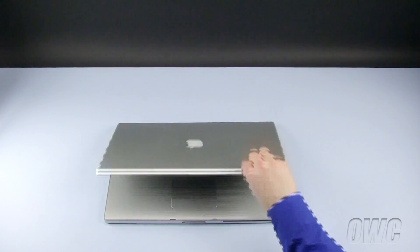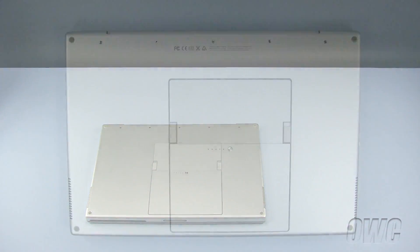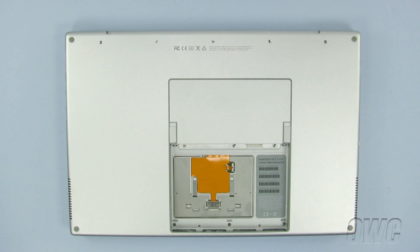First, close the PowerBook and turn it upside down. Our first step is to remove the battery. To do so, push forward on the two levers, then lift the battery out and set it aside.